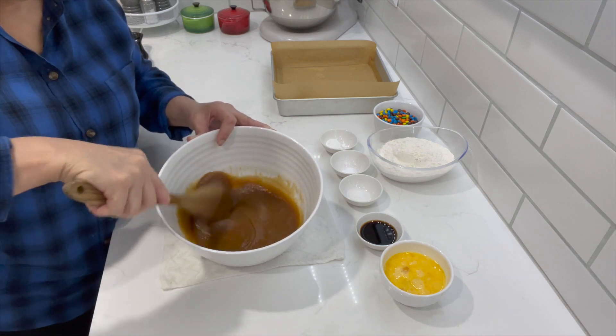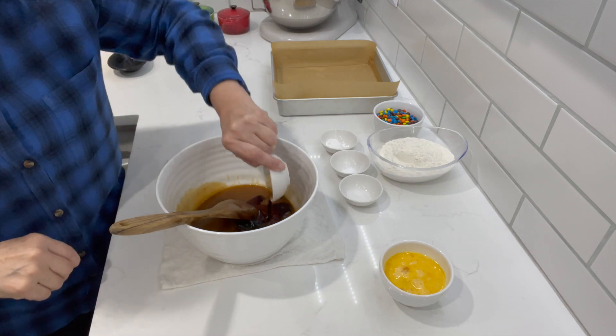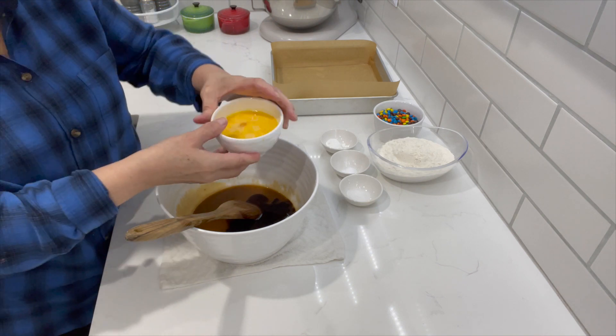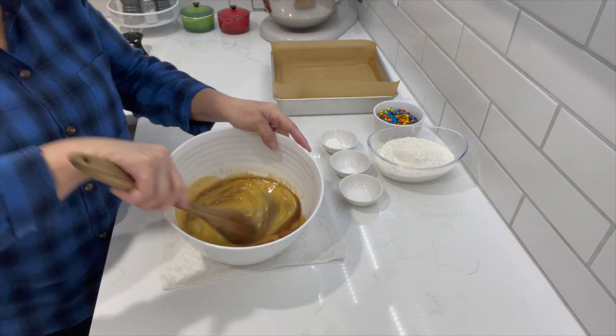Preheat your oven to 350 degrees. Now we're going to add in our vanilla. This recipe is very simple — you're going to love it. And our two eggs. All I did was beat the eggs just a little bit. Give that a mix.